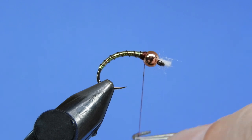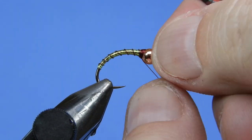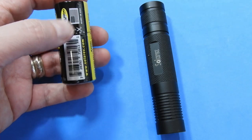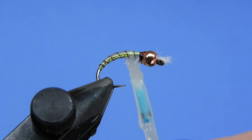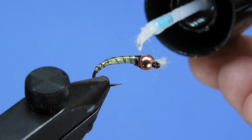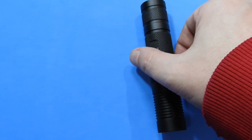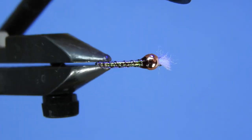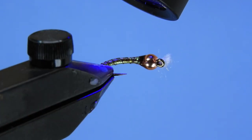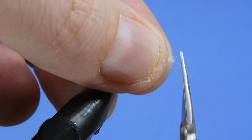We can whip finish our fly from here. The only thing we've got left to do is add a little bit of either head cement or, in this case, some Solarez Bone Dry to put a top coating on this and really make this fly quite durable. We're just going to brush that on, make sure that we get a full coating on all the thread wraps, the body, the tinsel, the wire — it really helps accentuate that shine when it gets wet too. The last step is to give that a zap with your UV torch for a few seconds to cure. Bone Dry cures fairly quickly, usually under 10 seconds.